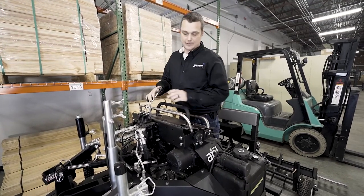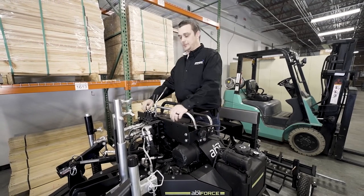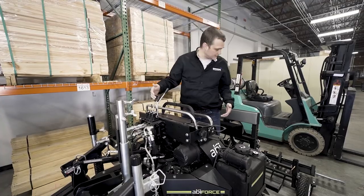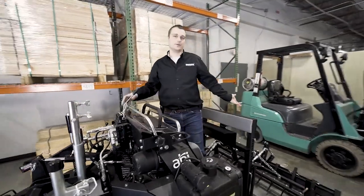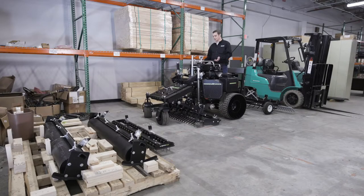Up here we're actually looking at our hydraulic controls. We've got a stick here that will actually raise and lower this mid-mount implement. We can tilt it, and we've also got the versatility of being able to raise and lower the back implement as well. From there, kind of showing what these controls will do.